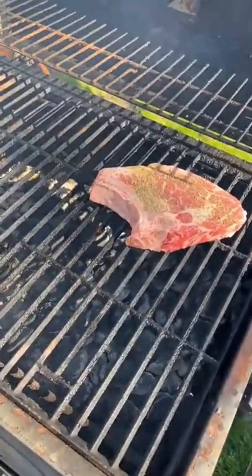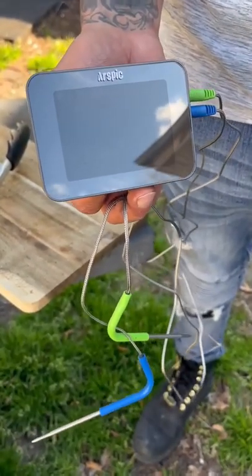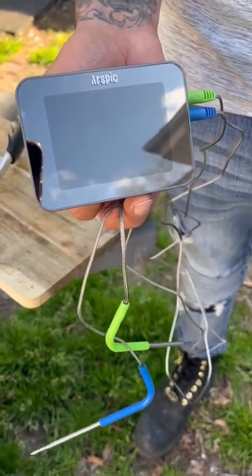Everybody was asking — this is the RSPICK smart thermometer that I use. You can put the app on your phone and literally go watch something on TV and just watch it on your phone if you want to.